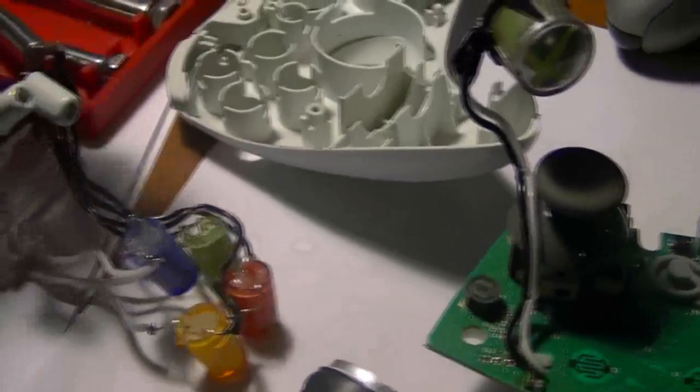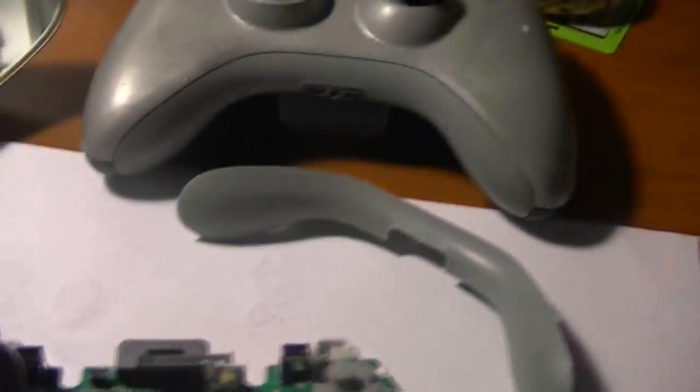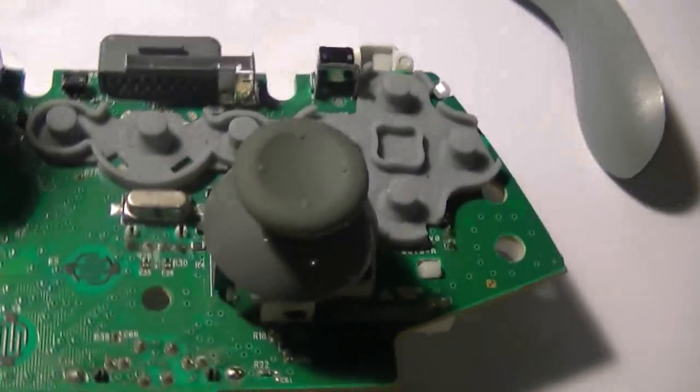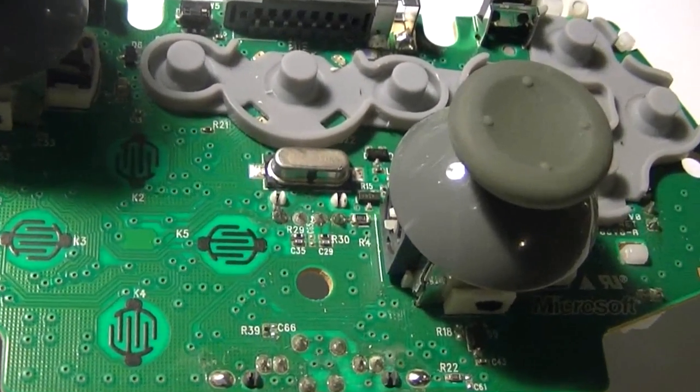Also, the buttons that I did have in here — A, B, X — since they are already wired, I think I'm going to go ahead and put those in there too. Anyway, back to the purpose of this video: showing you the points.